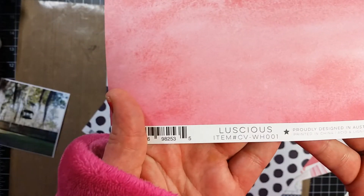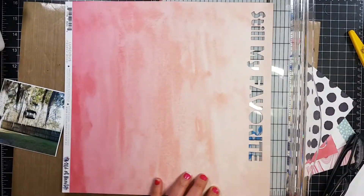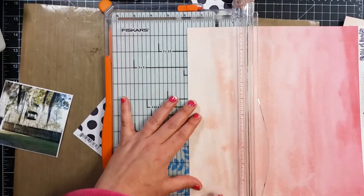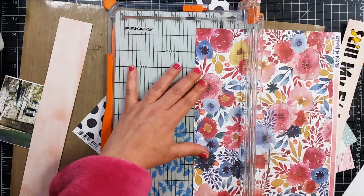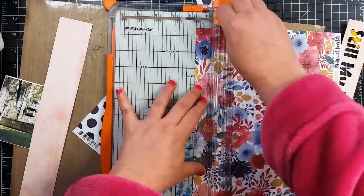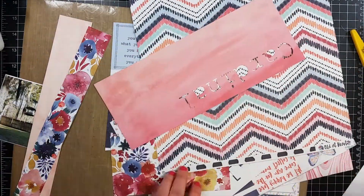This layout that I did was for the Paper Issues online crop that they had — I think it was last weekend, maybe the weekend before last — and I blew through this entire collection.